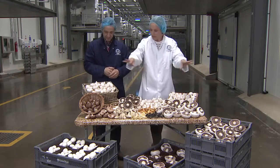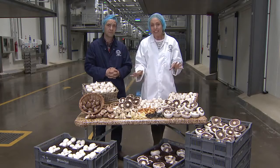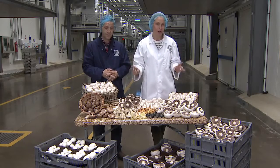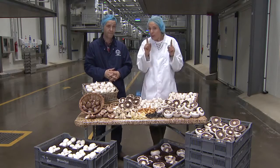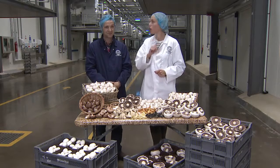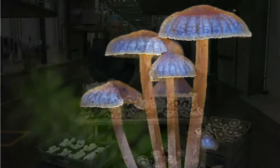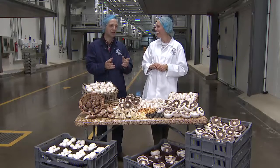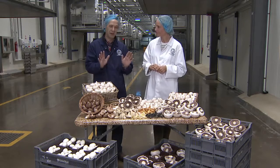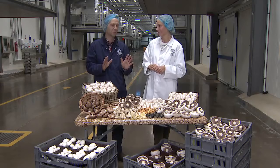You might think we have quite a few varieties here, but in fact there are over 3,000 different types of mushrooms and toadstools that grow in the UK. Some of them even glow in the dark — though you don't eat those ones. There are also several varieties of wild mushrooms that are poisonous, so the advice is: if you see a mushroom in the wild, don't eat it. Don't take a chance.